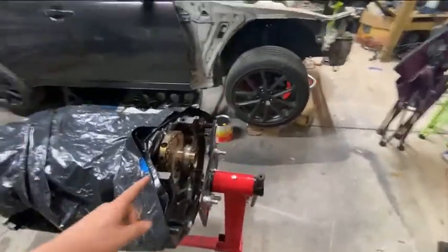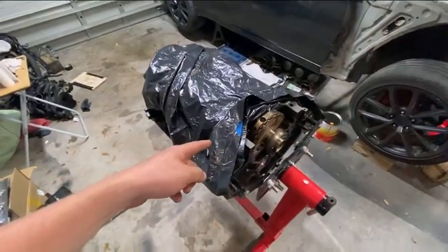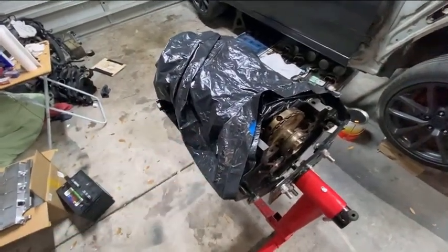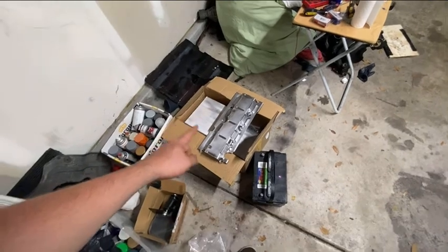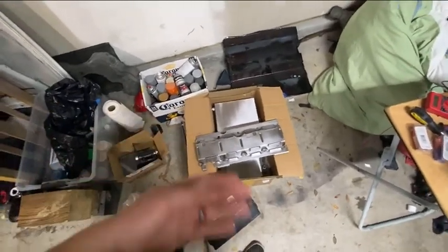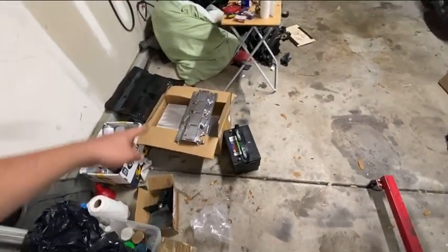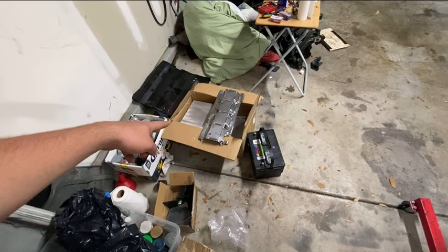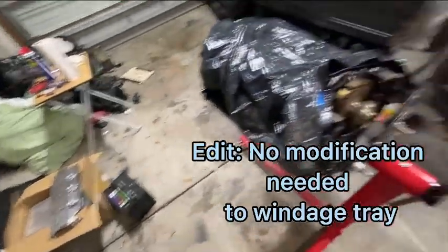Something else to cover: most LS engines, with exception of a couple, have front sump oil pumps. This one — the Vortex — does not have a front sump; it has a rear sump oil pan. So I had to go ahead and order a generic front sump oil pan. I like this one because it came with an oil pickup, so I don't have to modify an original one off a GTO. I will have to do some modification to the windage tray to make the oil pickup fit.